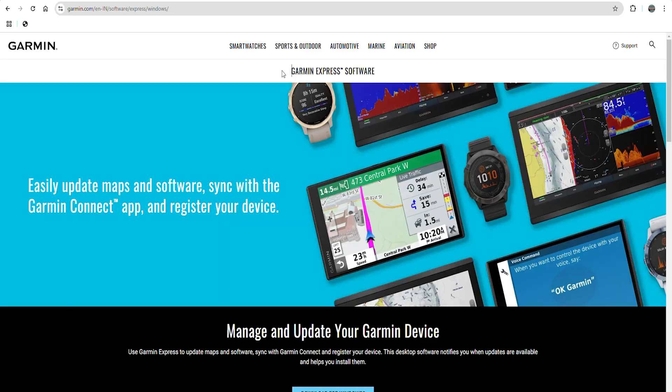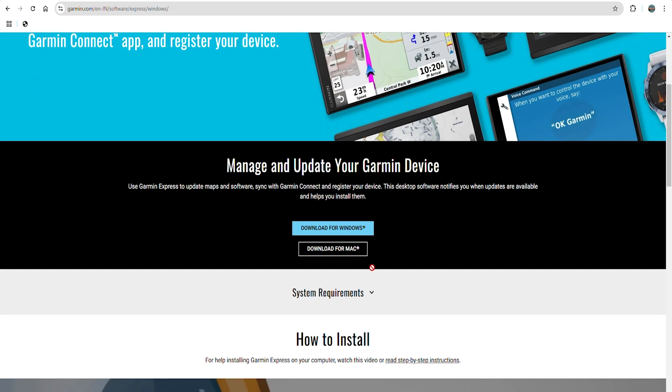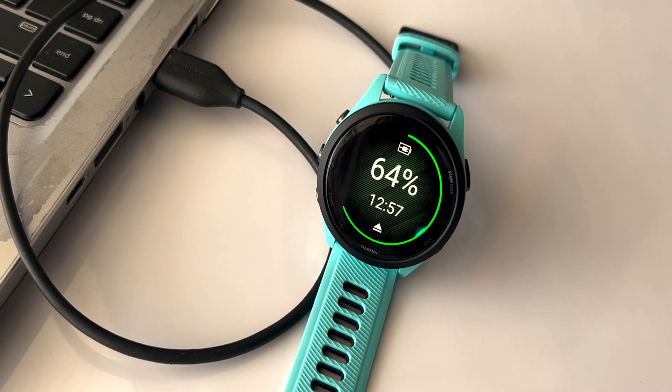The second method is by using the Garmin Express app. First, download the Garmin Express app on your PC or laptop if you haven't already. It's available for both Windows and Mac. Then connect your watch to the PC using the charging cable that comes with it.